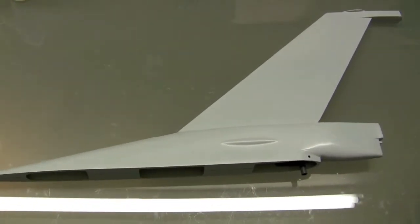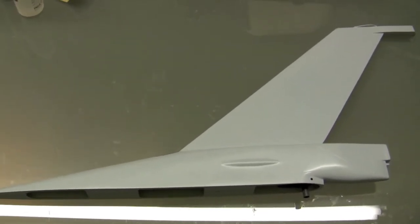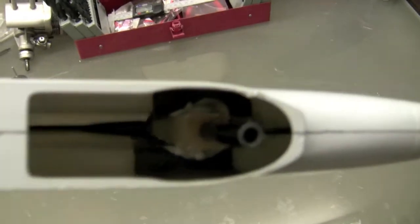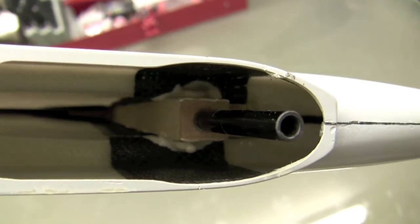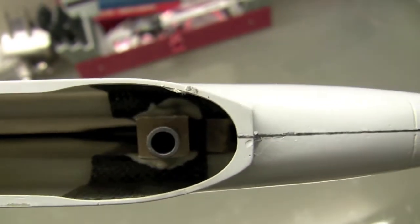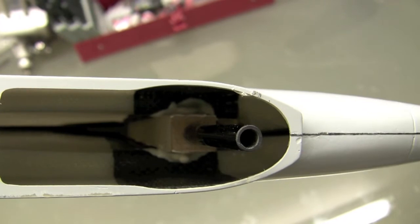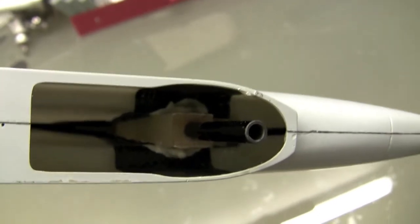Hey everybody, welcome back to how to build a yellow aircraft F-16C. Here we are, we've got our vertical stab. This is what I started with when I got the kit, just because it was something I could do right away. I've gone a little ahead here — it's basically another block that you have to sand to shape to fit inside. It's basically a wedge shape, and the end of it is just a little bit wider than the diameter of that carbon fiber tube. I high-CA'd it on the fuselage in the mounting bracket and already put that rear bulkhead in.